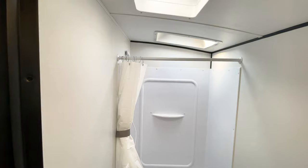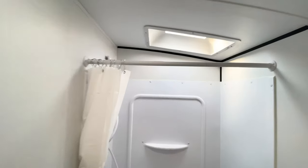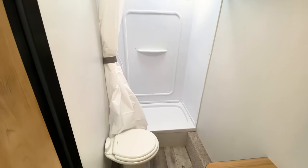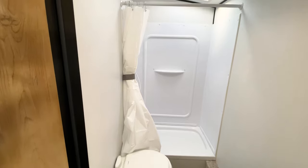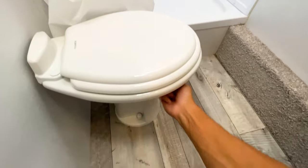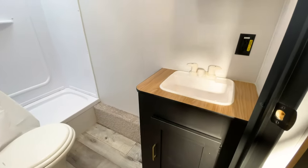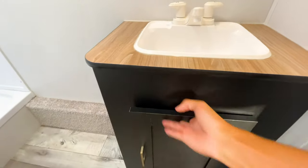The bathroom is next to your bunk beds. Again, you can see how the barreled ceiling increases the height in the bathroom — with the skylight, someone 6'6" or 6'7" can still stand in this shower. It's a standard RV-style shower with a slight step up and a curtain. You have a porcelain Dometic toilet, which is more quality and sturdy than plastic, and storage underneath the sink.